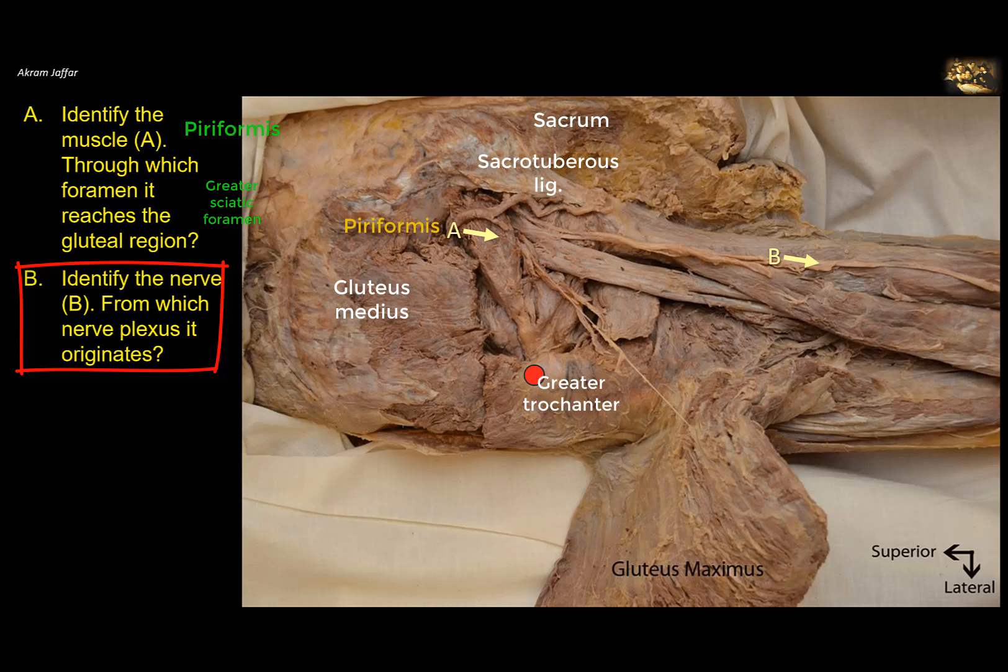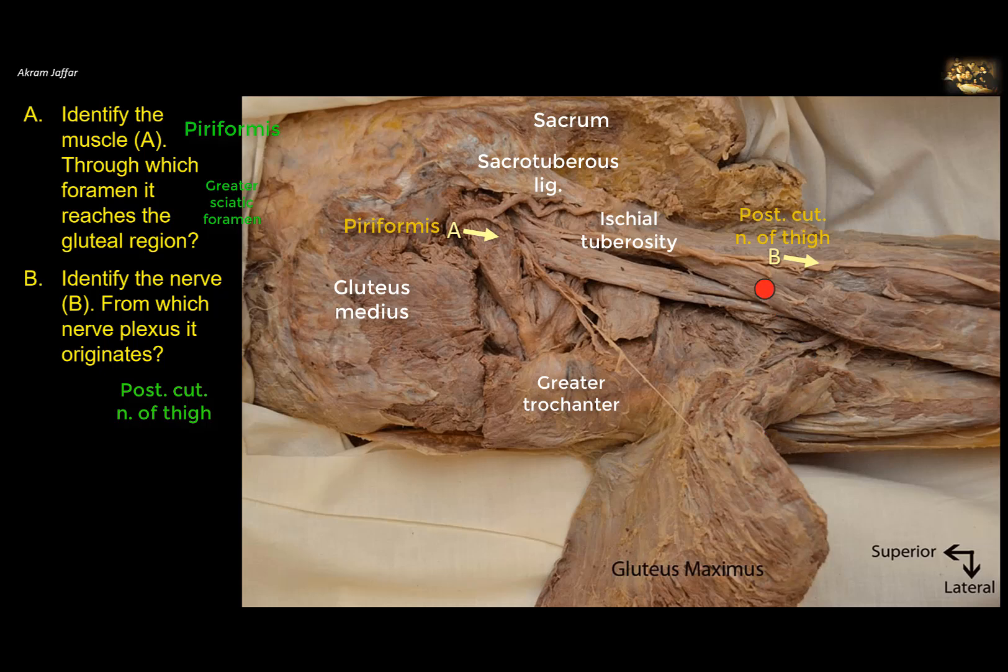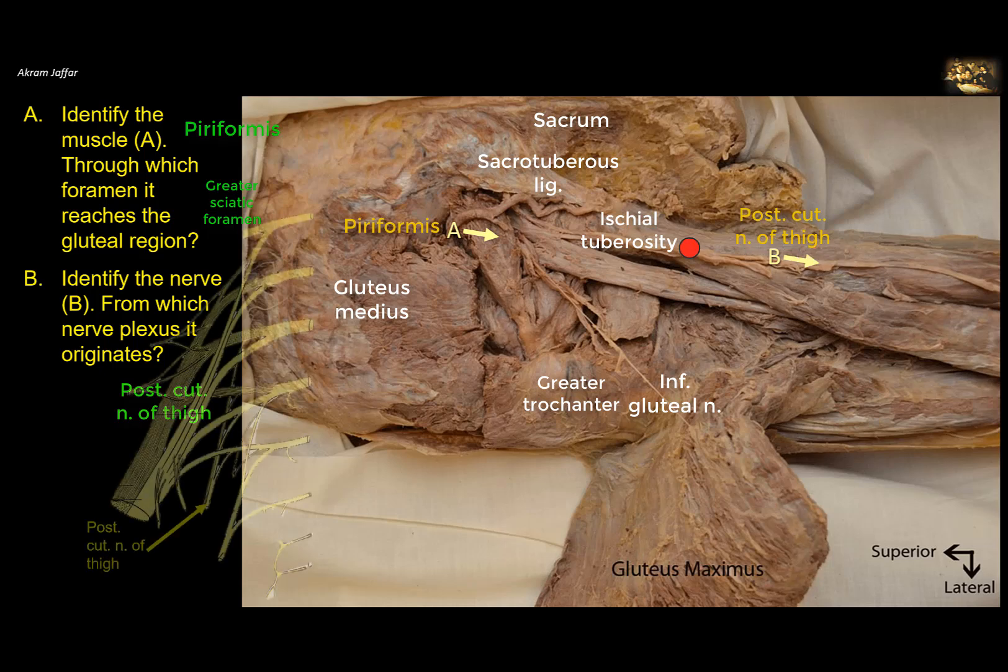Identify nerve B and from which nerve plexus it originates. Nerve B is a nerve that leaves the pelvis through the greater sciatic notch below piriformis. You can see it is a cutaneous nerve with a more superficial root, passing superficial to the origin of the hamstring muscles from the ischial tuberosity. This is the posterior cutaneous nerve of the thigh. It has another branch — a recurring gluteal branch — that supplies the skin superficial to the gluteus maximus muscle. There are also other small nerves here, like the one supplying the gluteus maximus, and the large sciatic nerve. All these nerves, including nerve B, the posterior cutaneous nerve of the thigh, are branches of the sacral plexus.